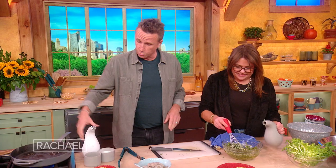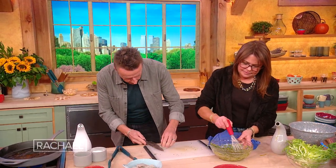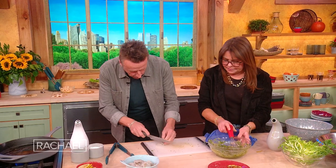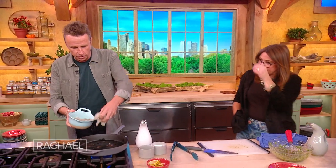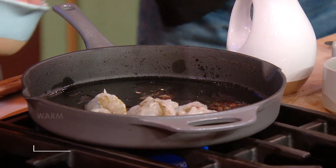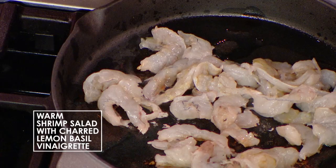We're gonna sauté the shrimp in this as well. You can cut them in half if you feel. So cut your shrimp in half. Hot pan — my lemons are still in here, that's fine, the flavor's going everywhere. I'm gonna throw those in here, get them quickly cooked off. Little salt and pepper, that's probably enough.